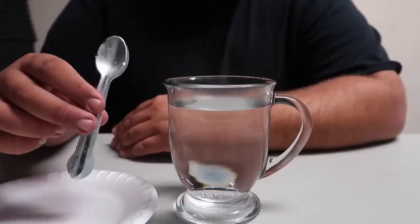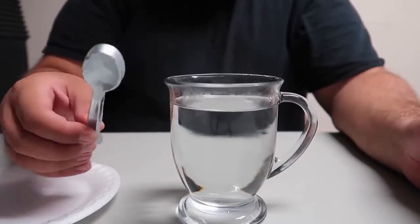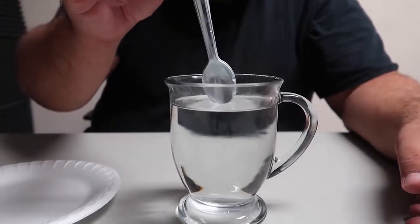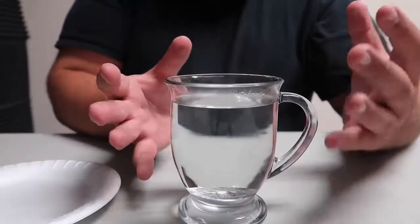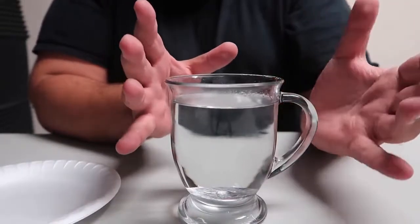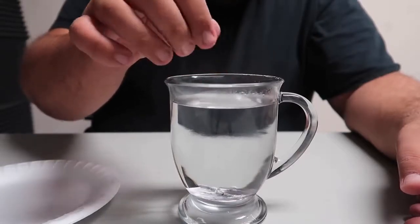Once your spoons have hardened in the freezer you can remove them and handle them openly. Take a cup of hot water — as hot as you can get it. You can tap the spoon on the glass and on the table to show it's real, then dip it into the water and just like that the entire spoon melts into the cup. It looks like it completely disappears — depending on the refraction of the glass it can look like it's vanishing into nothing.